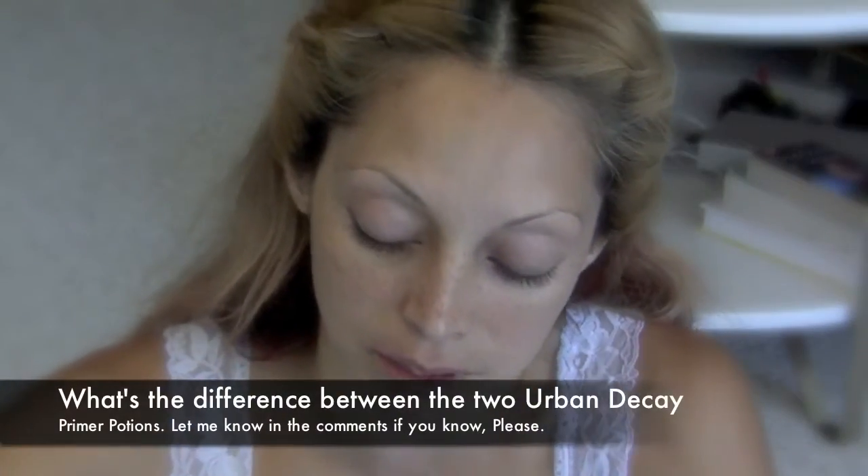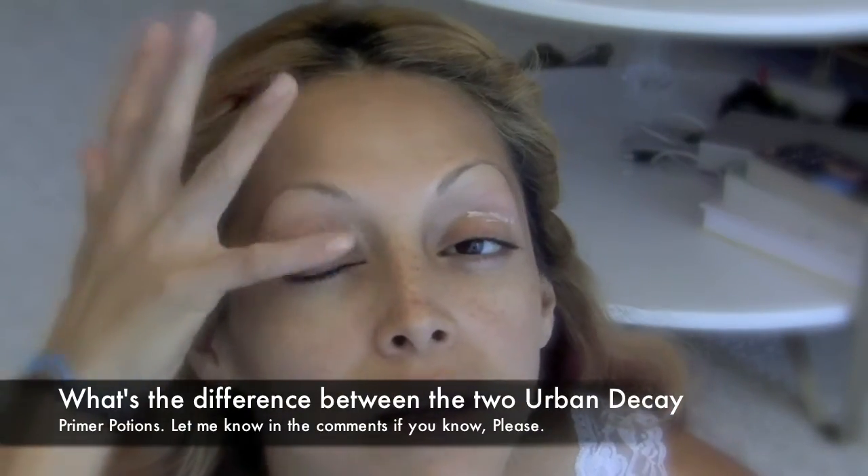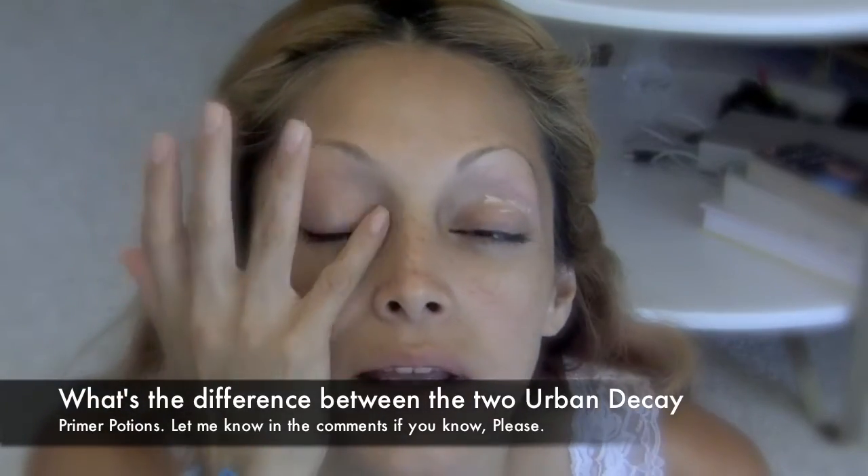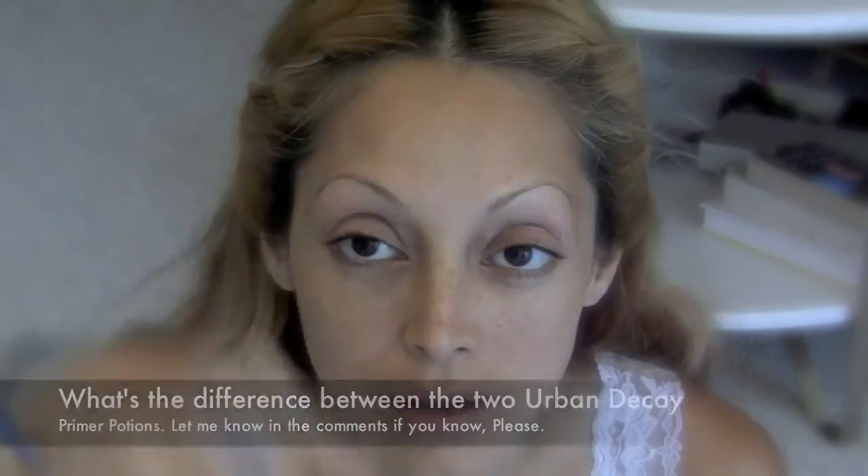I'm going to use my Urban Decay — the other color that they have. I want to try that and see how it is. If you've tried it, let me know in the comments. Let me know the difference — what's the difference?